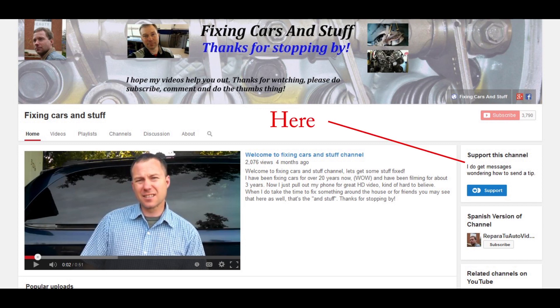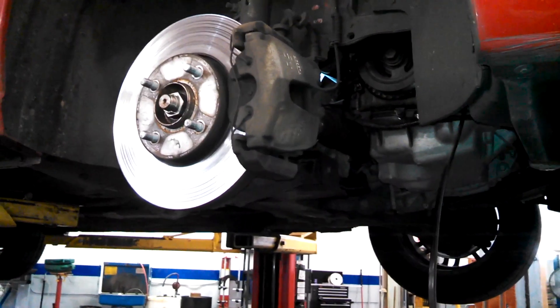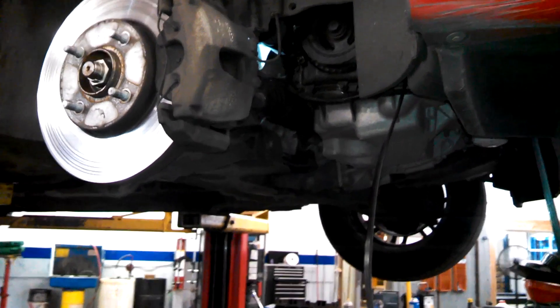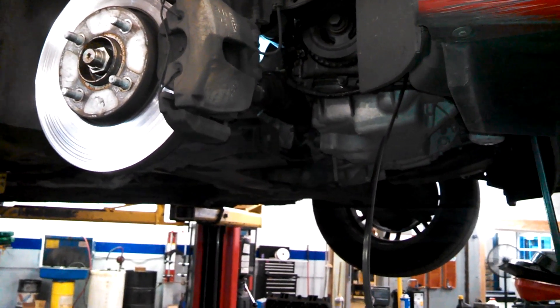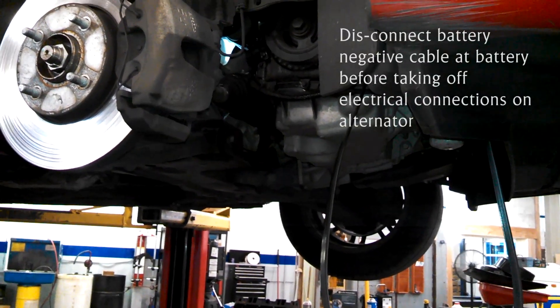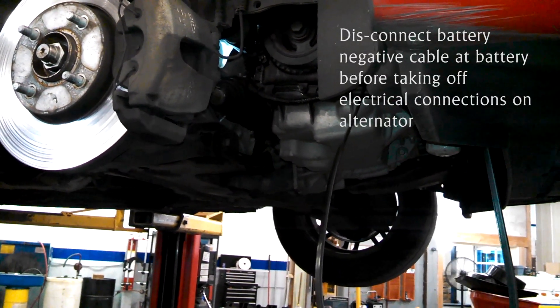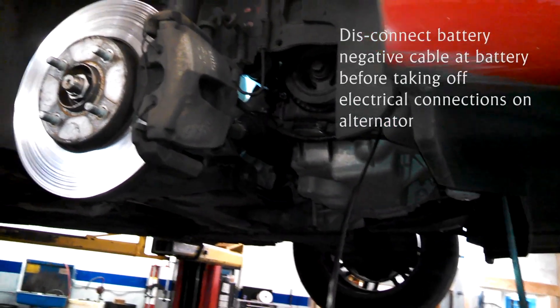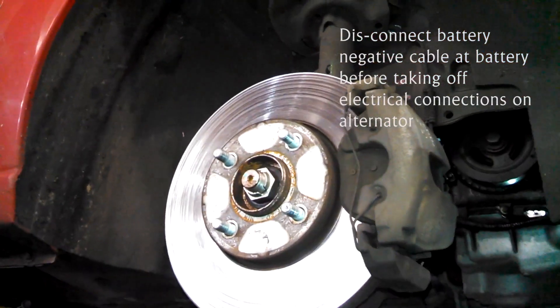So we're looking inside the wheel well area for the alternator. This is an alternator replacement on a 2006 Ford Focus — specifically a ZX5, four-cylinder 2.0 liter. Get the lug nuts off.